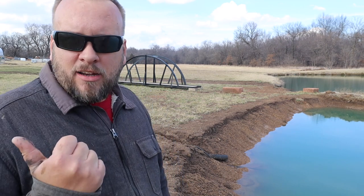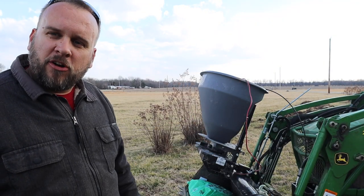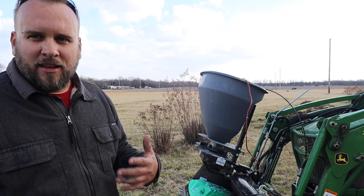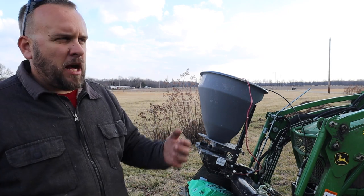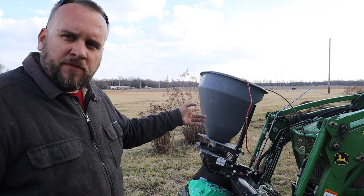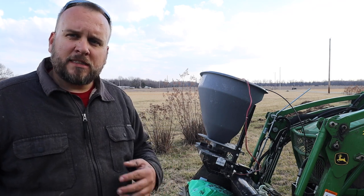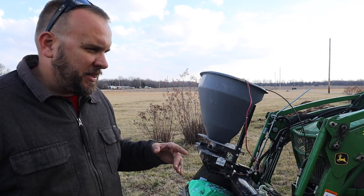As soon as the regen gets done I'll go up there and show you guys the spreader I'm using. Here's the Fastcast 400 spreader that I got from Curtis Industries. It's an electric spreader. I always anticipated I would get a three-point PTO spreader, but there are some advantages to this. I can't say for sure it's better or worse, but I can tell you what I like about it.